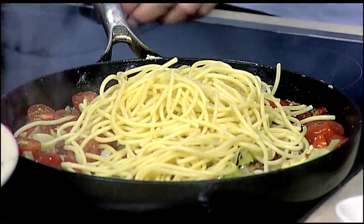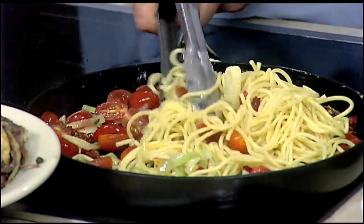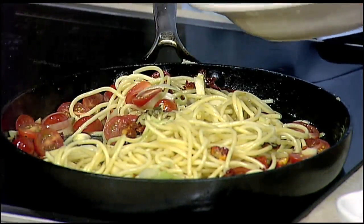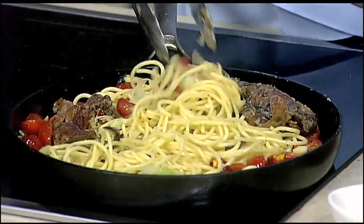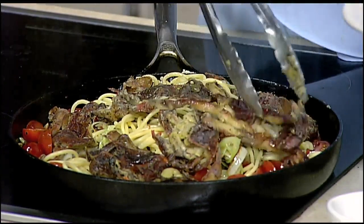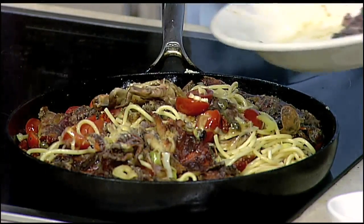Any pasta will do, but I find with this dish I really like to use spaghetti — it just really adheres to it and it's kind of light as you're eating it with the soft shell crabs. My last step is I'm going to add the soft shell crabs back into the pan, so that heat is just going to bring that flavor up with the pasta. The juice from the soft shell crabs is going to definitely drip into the pasta. If I were home, I would literally just put this pan on the table with tongs and everybody could help themselves.